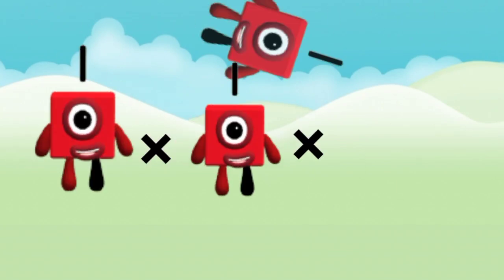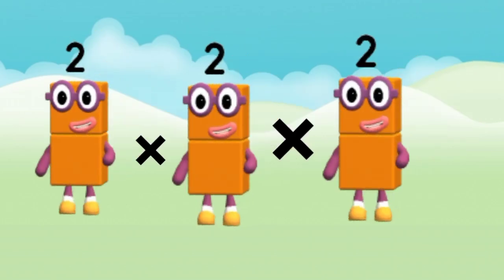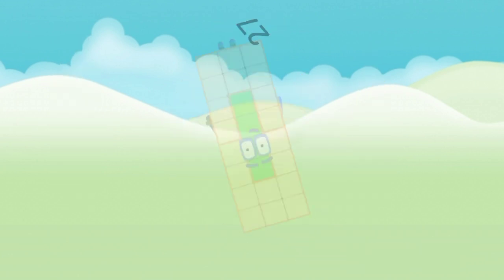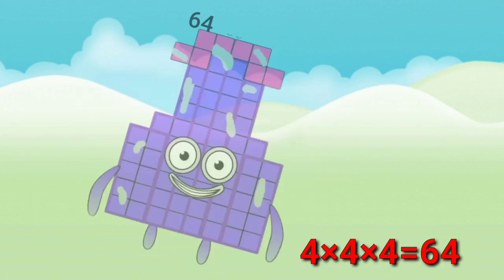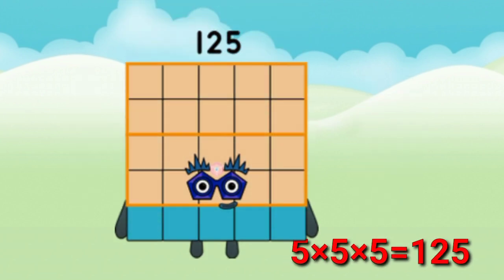1 x 1 x 1 = 1. 2 x 2 x 2 = 8. 3 x 3 x 3 = 27. 4 x 4 x 4 = 64. 5 x 5 x 5 = 125.